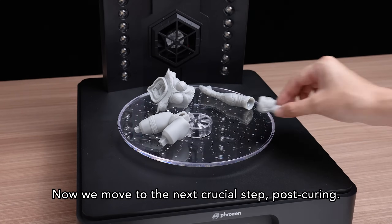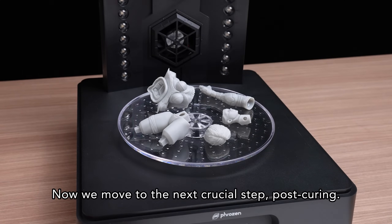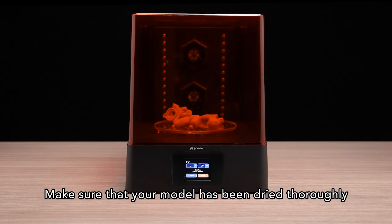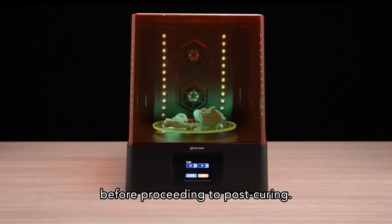Now we move to the next crucial step: post-curing. We'll set the fan plus cure function for 30 minutes each. Make sure that your model has been dried thoroughly before proceeding to post-curing.